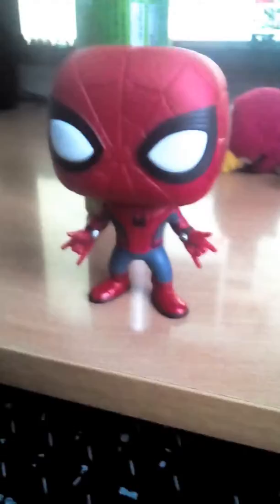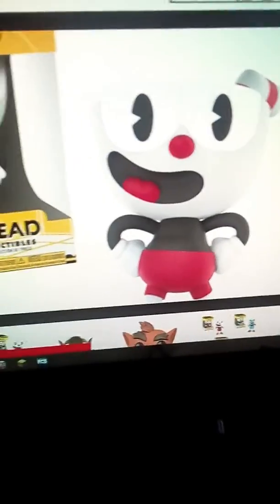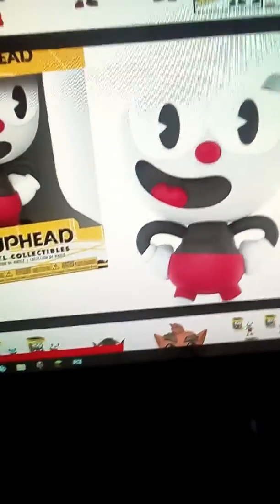I think all of them are actually bobbleheads, I didn't see all of them. The eyes are actually kind of weird. I'll just show you the Cuphead one which I didn't get but really want — this is the pop and I really want it. It looks so cool.